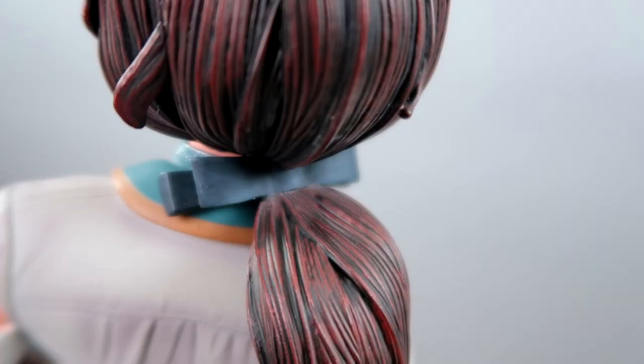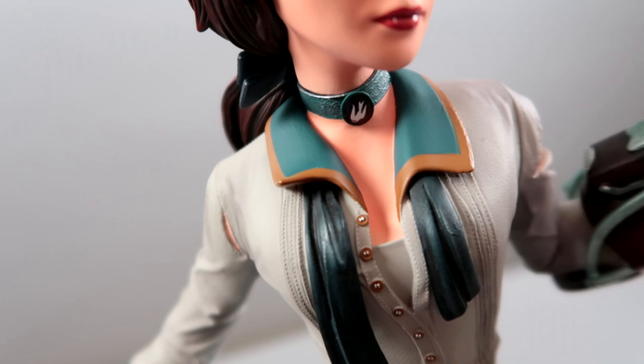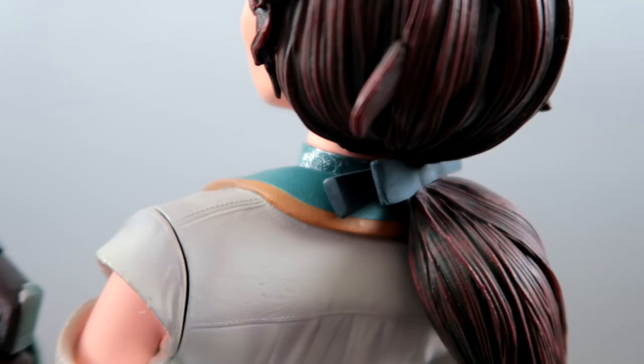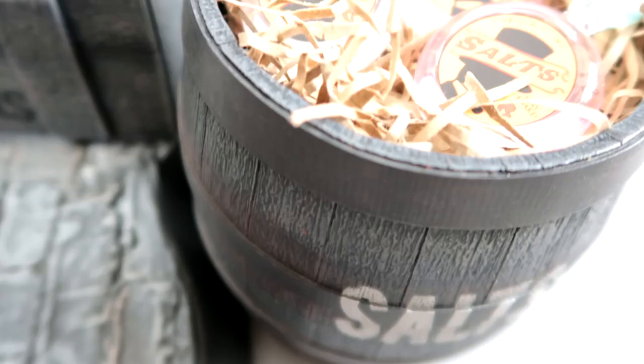Her skyhook looks just like the prop skyhook that I have in my room. And I love her hair belt. I also noticed that the print on her choker is actually a silvery metallic, so it really stands out and kind of glimmers — it's beautiful. Besides Elizabeth herself, my favorite part has to be the detachable barrel of salts. These are the cutest things ever. I wish she could hold them — she's gonna chuck it, throw it at Booker.